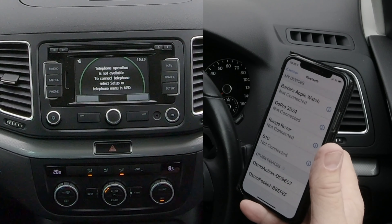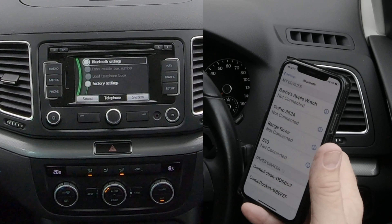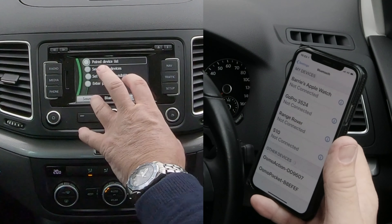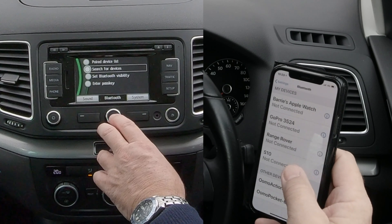Click on Phone. Telephone operation is not available to connect telephone. Select Setup, click Setup, Bluetooth Settings, click the rotary button in the middle. Paired Device List, Search for Device — so we turn that down to Search for Device.